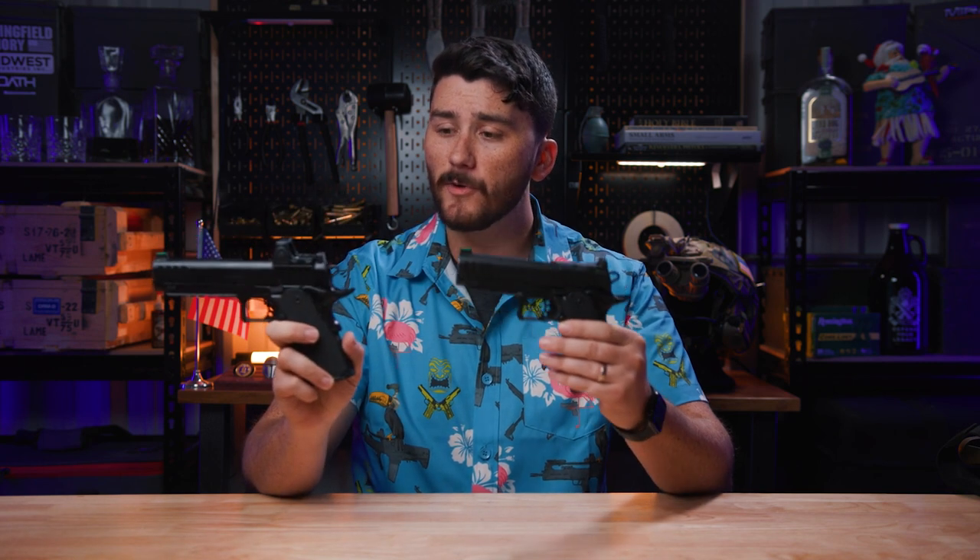If you are unfamiliar with the Prodigy line of pistols from Springfield Armory, they are double stack 1911 pistols chambered in 9mm. Every model comes with optics ready slides, and they have a 5-inch version and a 4 and a quarter inch version. We're going to be running through these holsters quickly, but there are a few blanket statements I wanted to make before we get into the holsters.